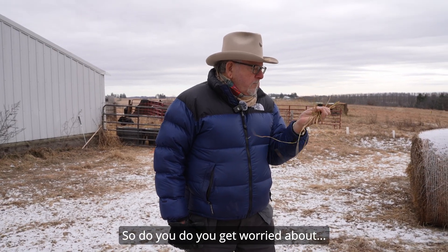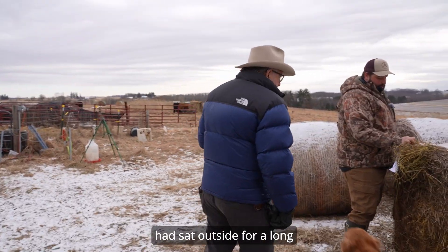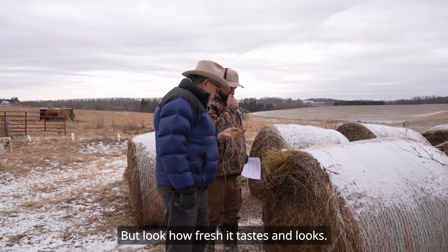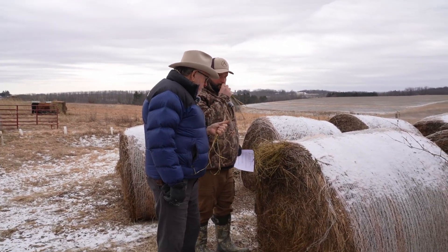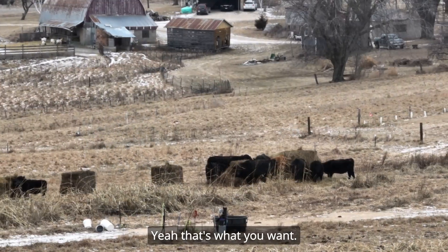This hay had sat outside for a long time — it's first crop — but look how fresh it tastes and looks. It tastes like hay. That's what you want.